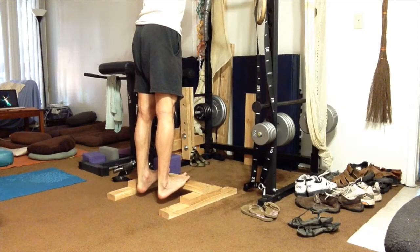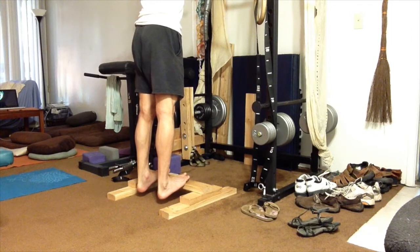Let's first review the mobility routine. It starts off with a heel drop — just standing on a block and letting the heels drop, making sure that the buttocks are tight and letting the weight of the body stretch out the calves. My left side is tighter than my right; it takes quite a while to get the left side to release.